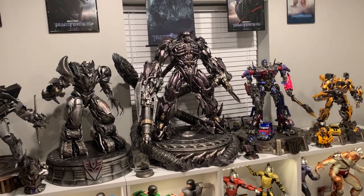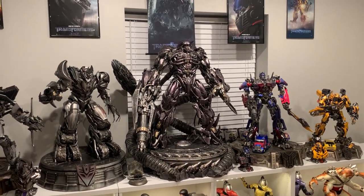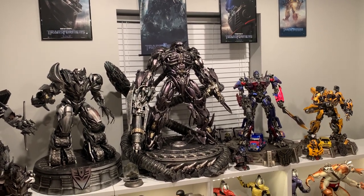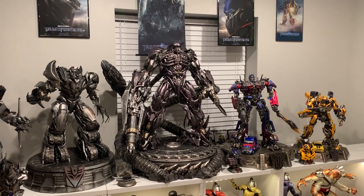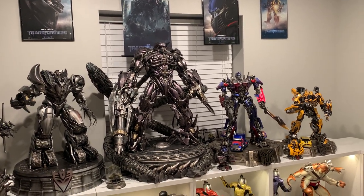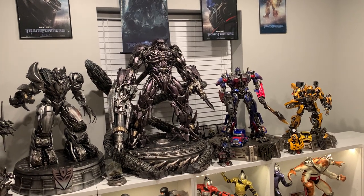What's going on YouTubers? Welcome to another video. So as stated in my video yesterday, I have decided to go ahead and expand my Transformer statue collection. I've made quite a few changes so we can go ahead and upgrade this collection, add additional pieces that are going to make it look better.